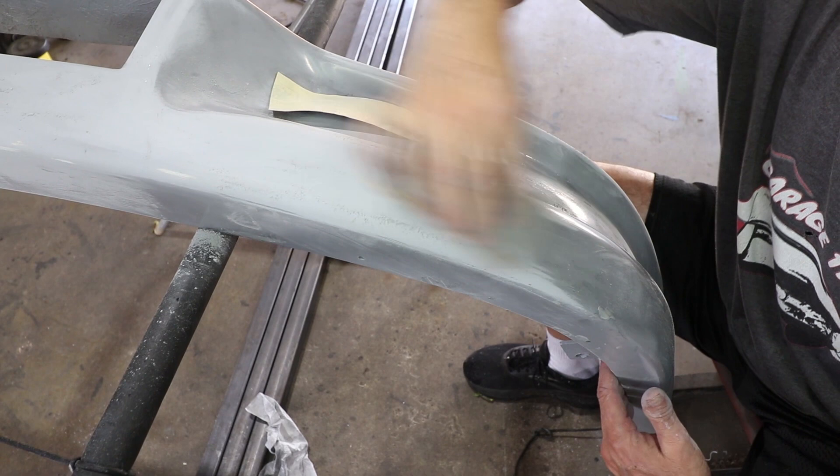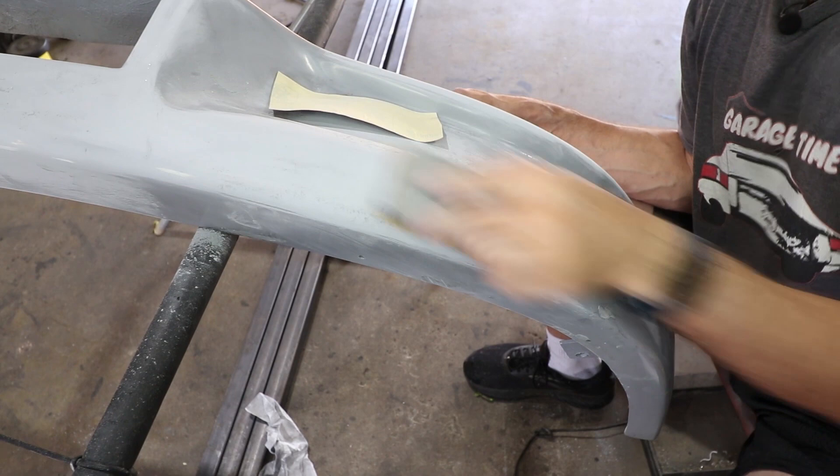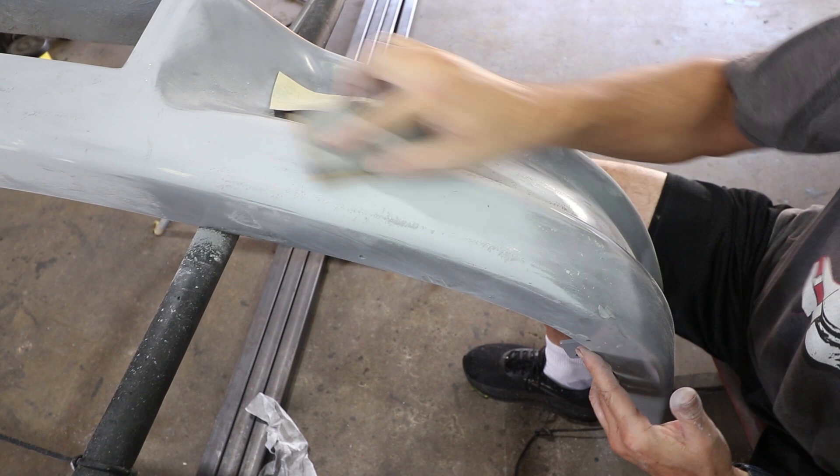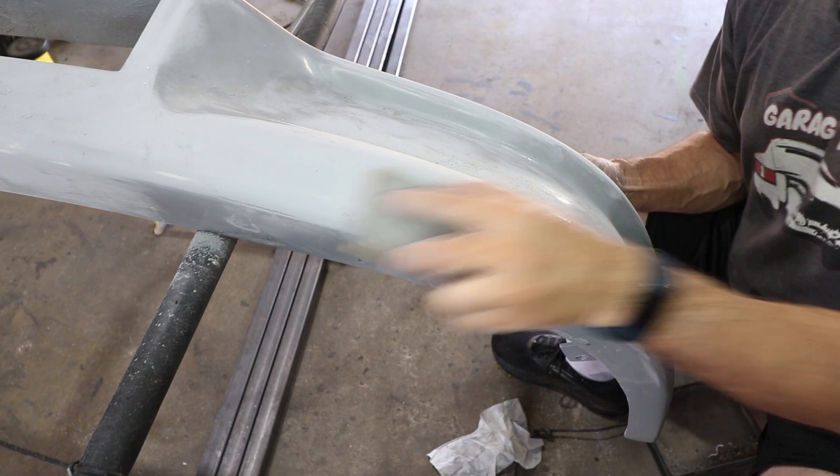A little guide coat on each side and you just watch it disappear. When you're going after a little divot like that, you want to sand the entire area down — not just dig into that little hole. Just let the block go down into the layers of the primer, and eventually that divot will get smaller and smaller.